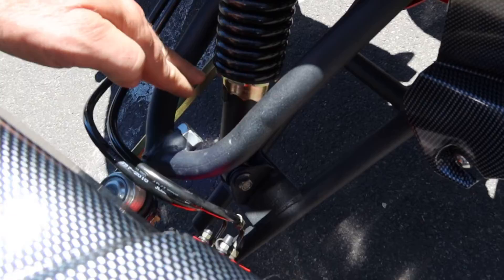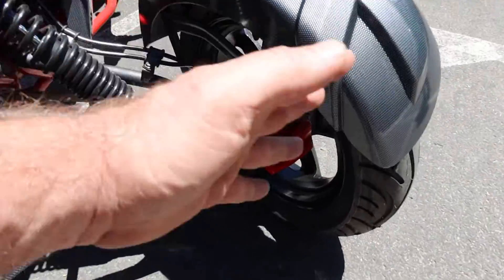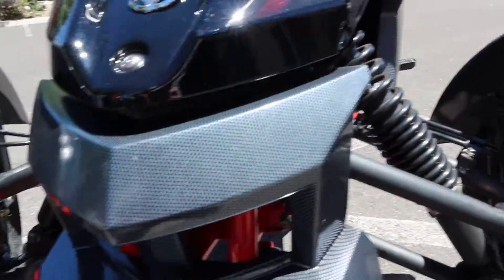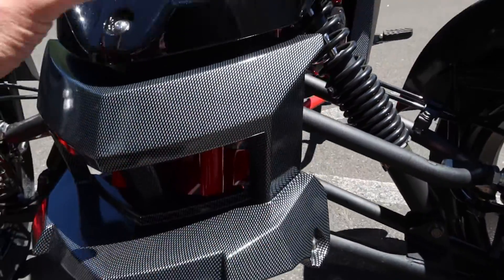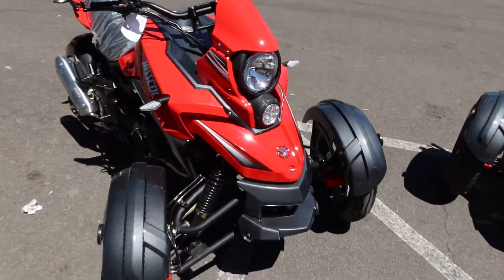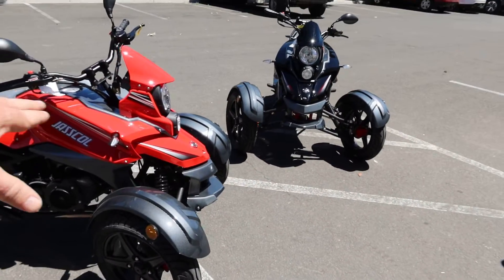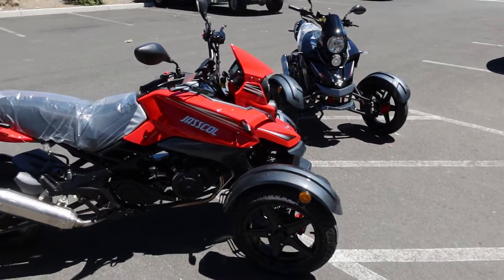Going around to the front, there are adjusters on the control arms — really solid looking. Disc brakes all the way around, hydraulic disc brakes — a nice setup. You're going to like this carbon fiber style on the black. It also comes in red and white.